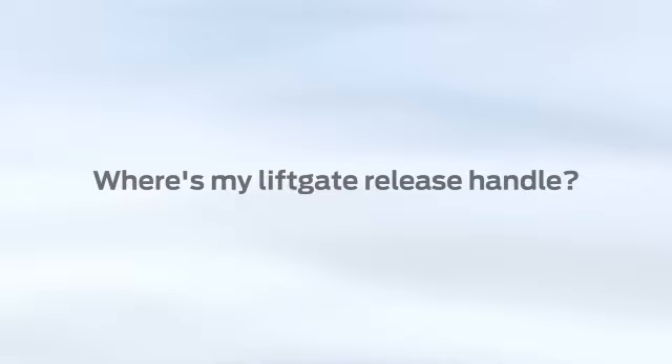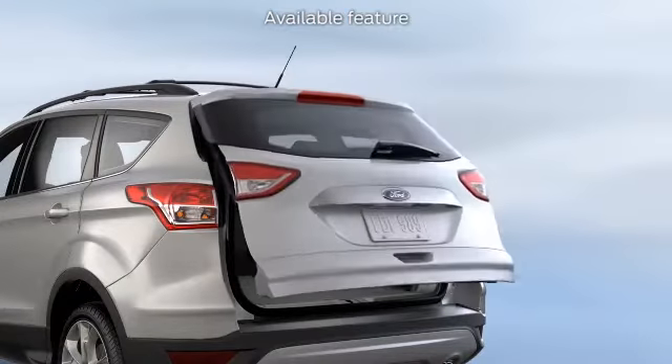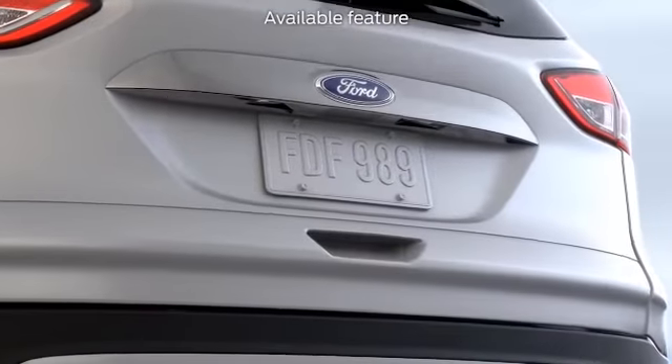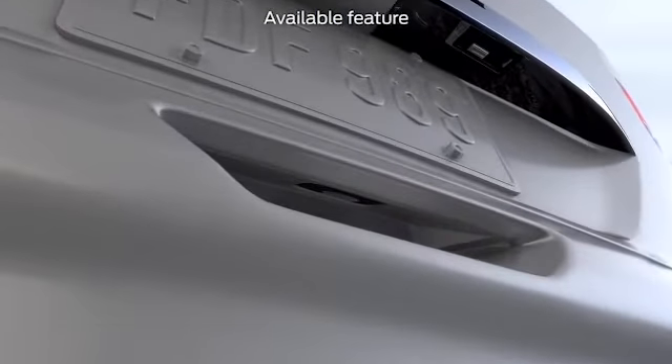Where's my liftgate release handle? My liftgate hits the garage door when I open it — can I adjust it? Your power liftgate has a few important features you may not know about. For starters, you may have noticed that it doesn't have a pull handle on the outside. Instead, it has a soft-sided button inside the liftgate handle.